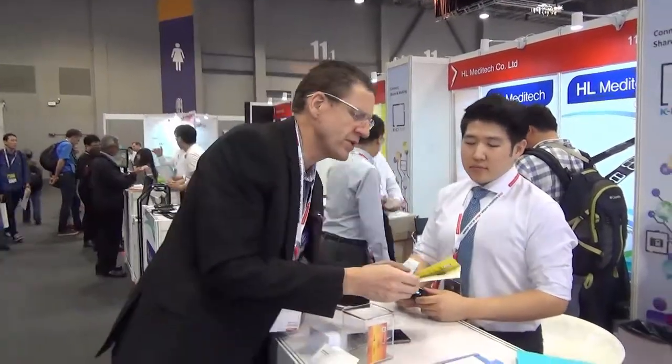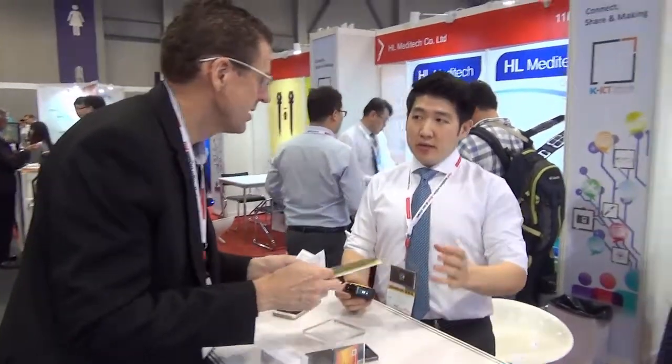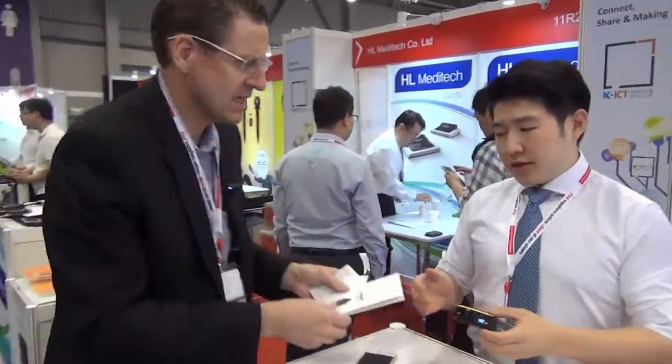Hi, this is Neil of the Startup Launchpad. This is Global Sources, April 2016, and I'm with Dave of Bagel Labs. Dave, what have you got here? We have a smart tape measure — it's the smartest way you can measure size. You can measure size in three different ways.